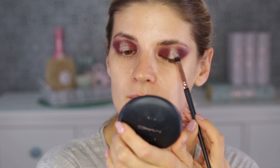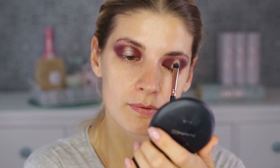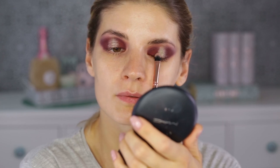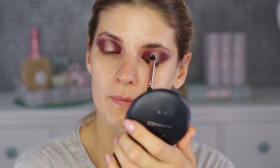I forgot to show the product earlier — it's from L'Oréal, called something with gold, I think. It's a single eyeshadow and the whole range is so good; I've used eyeshadows from this range in past tutorials and was blown away. The gold one is one of my favorites. I loved this look that Mario did on Kim Kardashian, and this is my take on it — not exactly copied, but going in that direction.